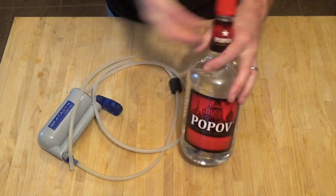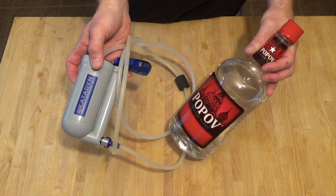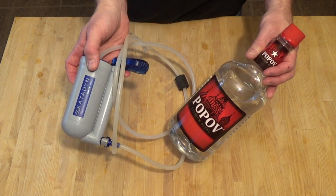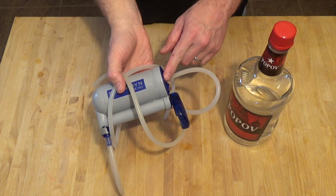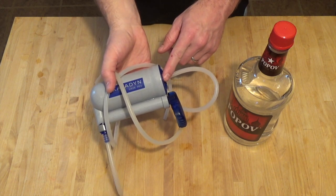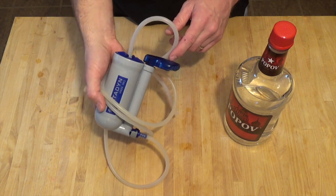As another point of clarification, the Katadin water filter I'm using here is a carbon-based water filter. You can also do this process with a charcoal-based filter — either one is going to work about the same. This process actually pulls double duty: by running the vodka through the water filter, I'm basically sanitizing the water filter as well.